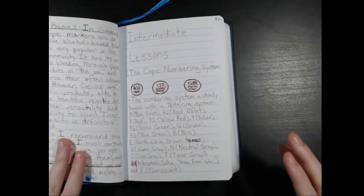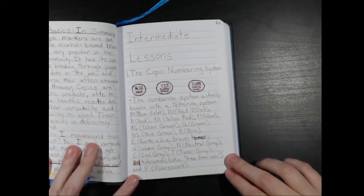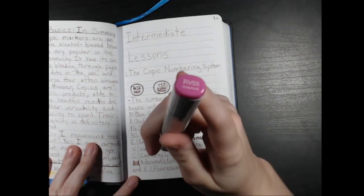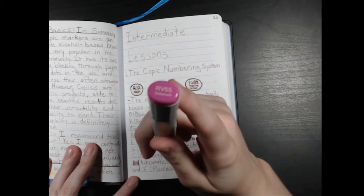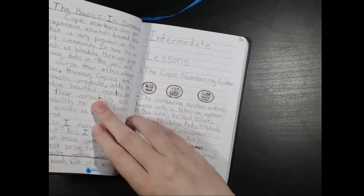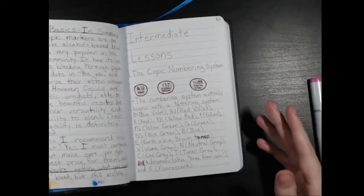Okay, the intermediate lessons: the Copic numbering system, chapter one. The numbering system actually begins with a lettering system. If you've ever noticed on a marker, you'll see it begins with letters like RV, and it'll have two or more numbers next to it as well as the name of the color underneath. These numbers and letters each have a reason to them — they begin with the lettering system.